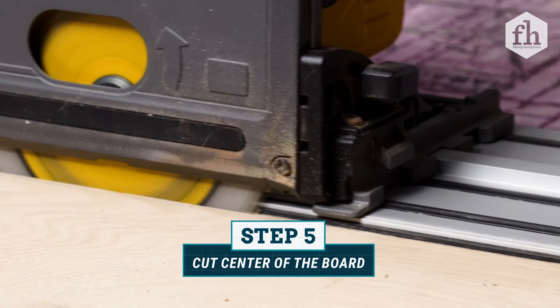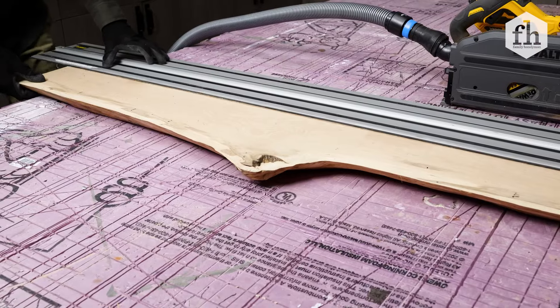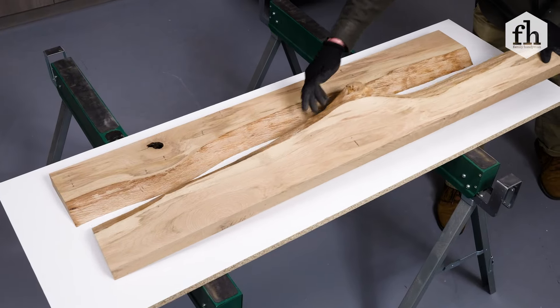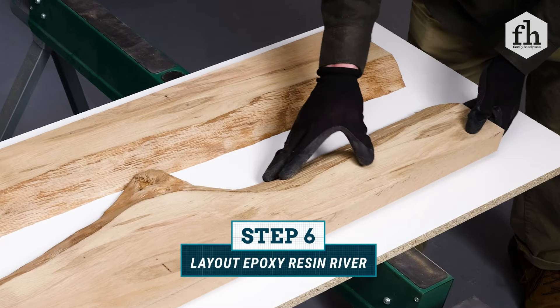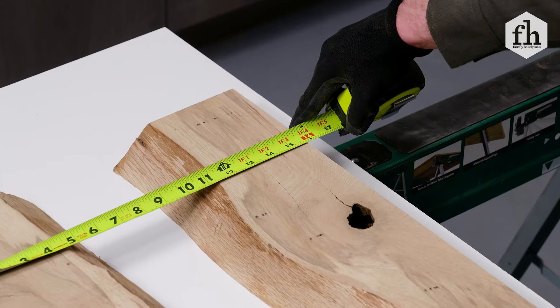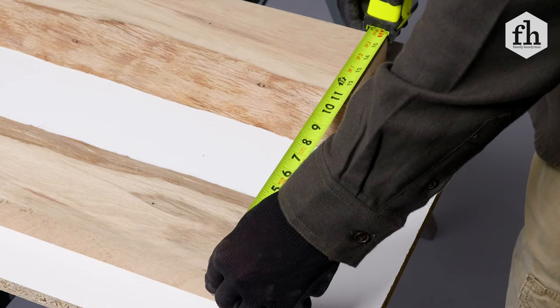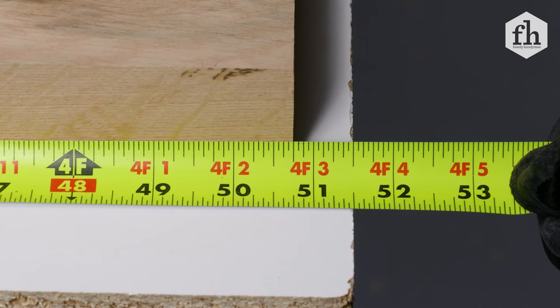With a track saw, cut the wood slab in half. These two pieces will hold the epoxy resin to create the river effect. Adjust the gap distance between the two pieces of wood to determine the size of the epoxy river. If you increase the gap, you'll end up with a larger river, which means you'll need more epoxy resin.